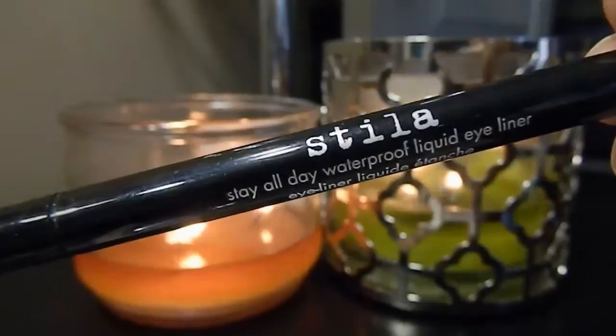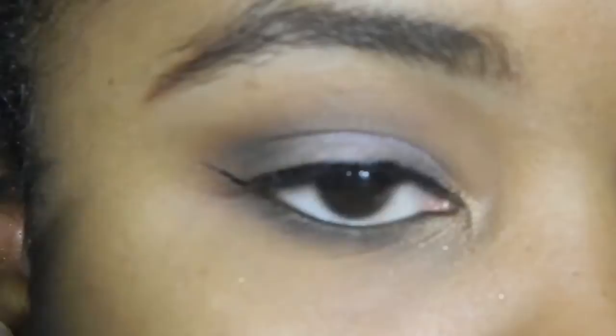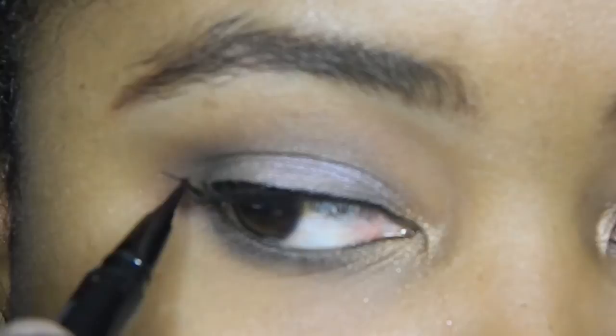I'm taking Stila Stay All Day Waterproof Liquid Eyeliner — my favorite liquid eyeliner — and creating a wing. I'm lining my eyes, keeping the line fairly thin and not too heavy. You can go more dramatic; if you're doing this look for night time you can make the line a little more dramatic. I'm keeping it nice and tight to the lashes for a winged-out look.